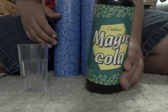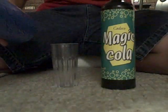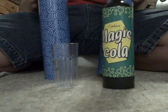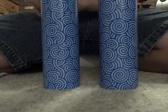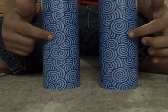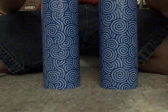Alright, so I have magic cola in a cup. The tube — it's empty, this tube is empty. Tube fits over the bottle, and the tube fits over the cup. Now watch — imagine they switch places. One, two, three. Now the bottle is in this one, cup is in this one. Bottle, cup. Now this one is a bottle, this one is a cup. One, two, three. Now the magic switch back.